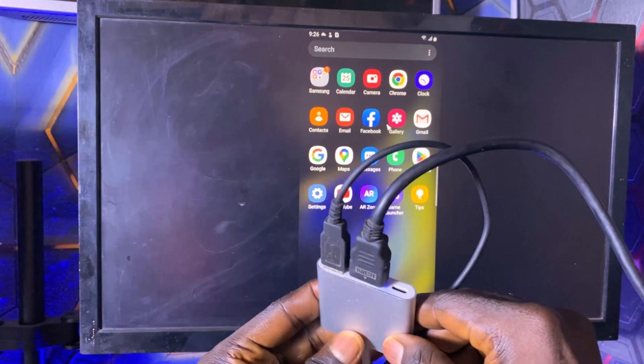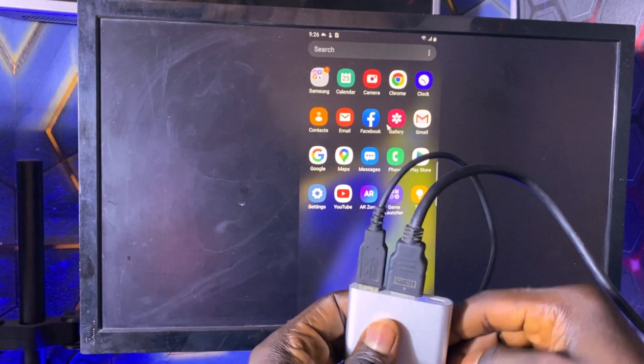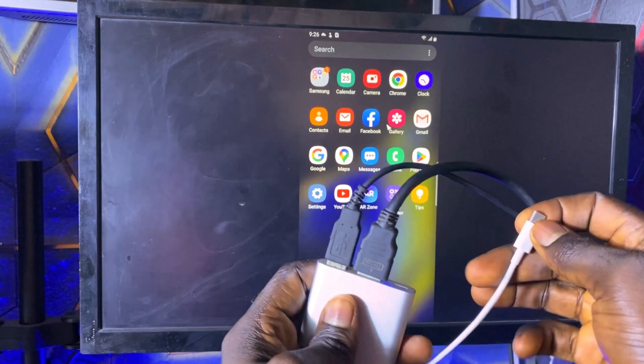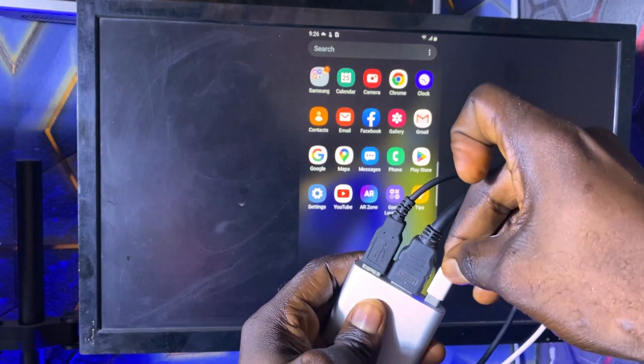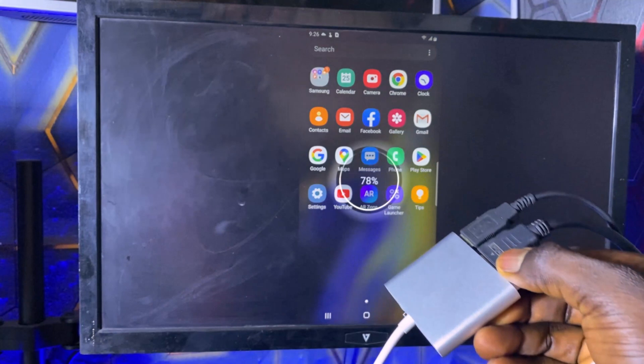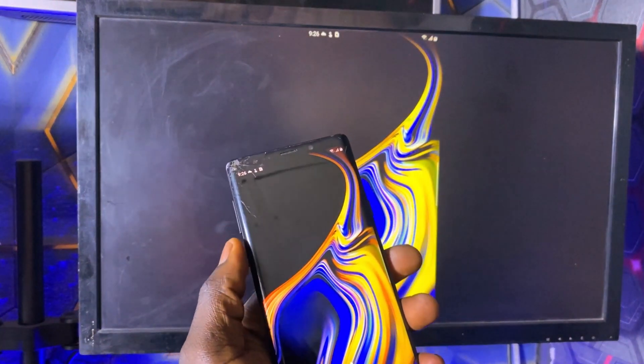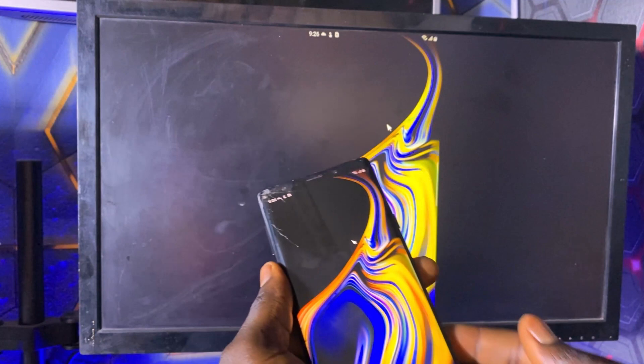A great feature of this Type-C to HDMI adapter is that it has a Type-C power input, meaning you can charge your phone while mirroring the display. This ensures that your phone won't run out of battery during the process.